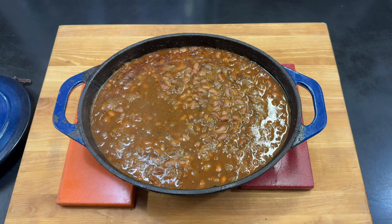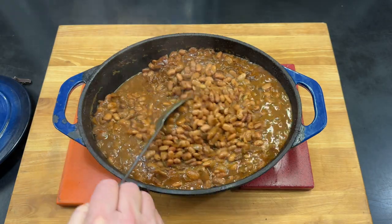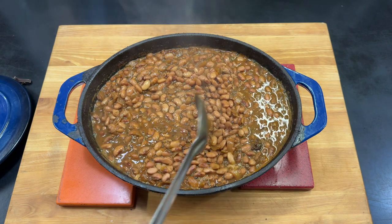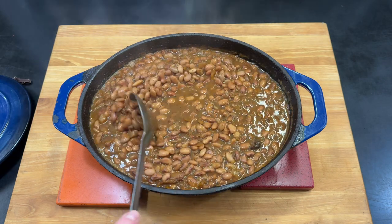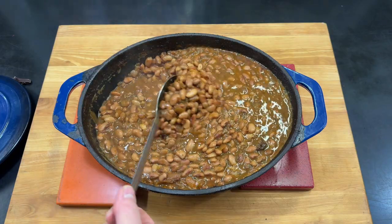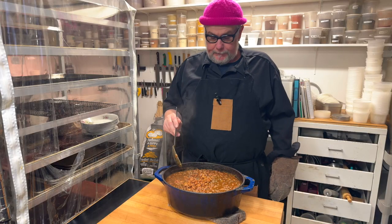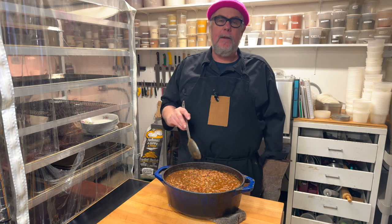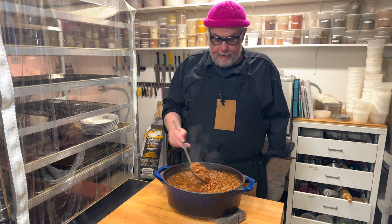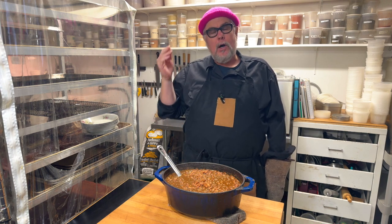It's four hours later, and everything's looking pretty good — this is what I want. If I was going to serve this right away, I would thicken it up by taking the lid off in the oven. But since I'm going to cool this off, refrigerate it, and then heat it up to order, that process is going to reduce the liquid. About 12 ingredients, four hours — I did turn the oven down a bit, so it cooked at 350 for a while and then I turned it down to 300. Four hours later we have a beautiful big batch of baked beans. I'm going to use this with our fish cakes, which there's a recipe for on my channel if you'd like to check that out.